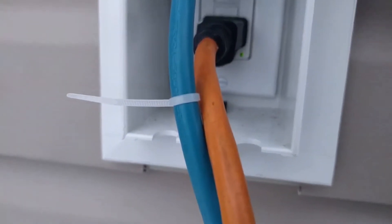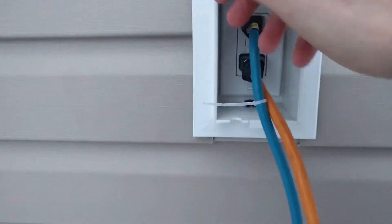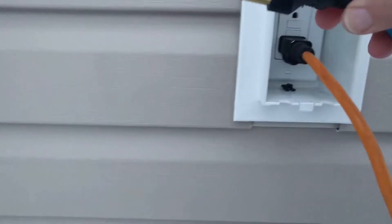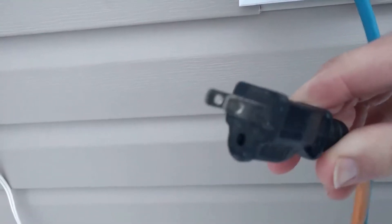So here we have our GFCI outlet. As you can see, the green light is on. The two cords look identical from here but there is a significant difference. Normal cord. This cord — look what's missing: the ground prong. So that is how you get around the GFCI tripping.